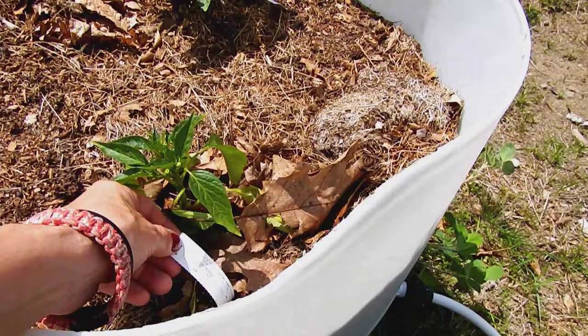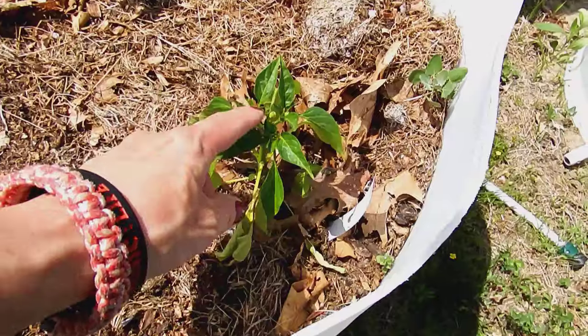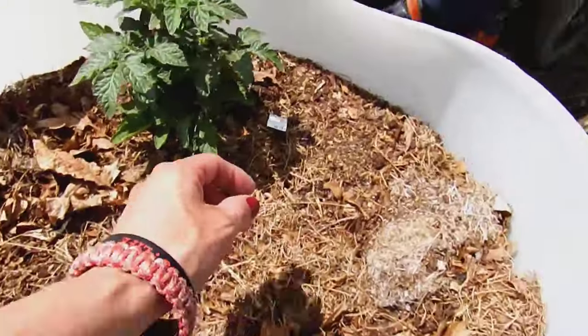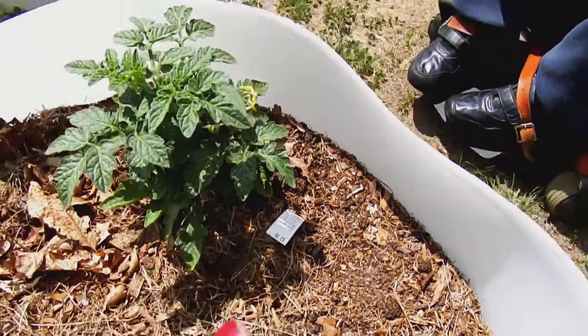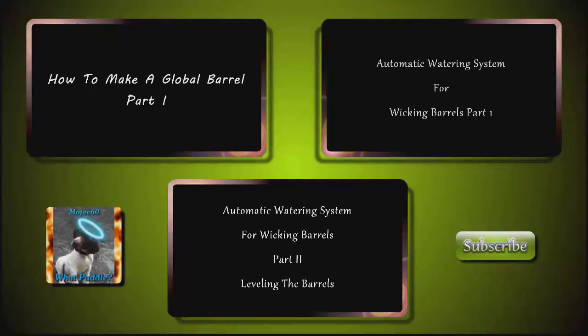And in this last barrel we have a hot pepper — it's Red Cherry. And this last tomato plant is Husky Red Cherry. And that's it for this one.